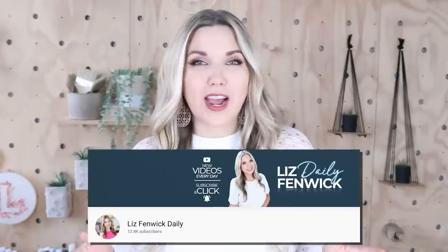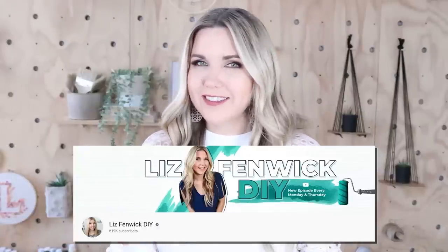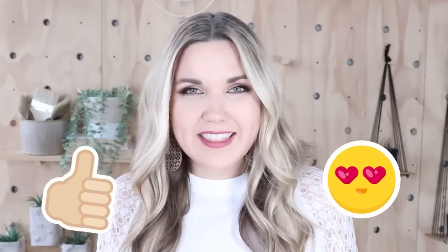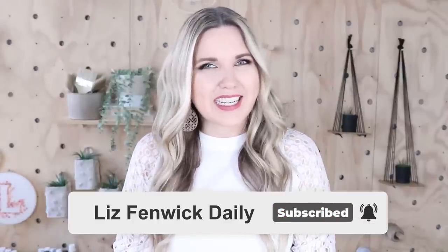Hey guys, I'm Liz and you're watching my second DIY channel where I post daily DIY videos. You may be familiar with my main channel, Liz Spivik DIY, but I'm glad you found me here on my second channel. Make sure you're subscribed so you get notified every day when I post a new daily DIY video.